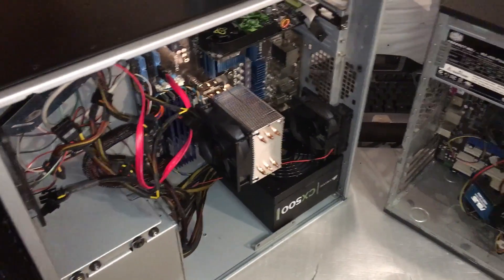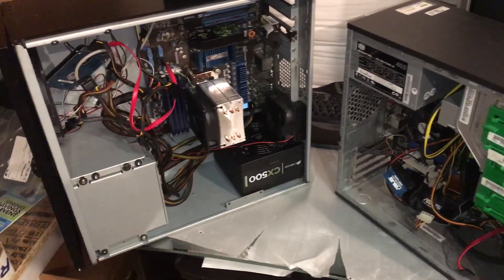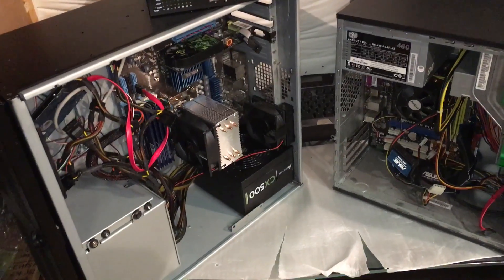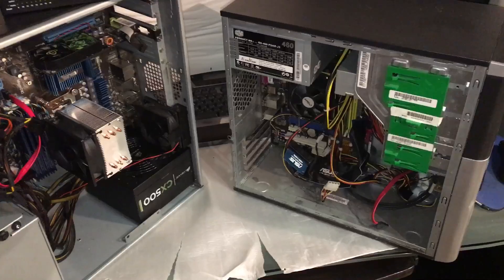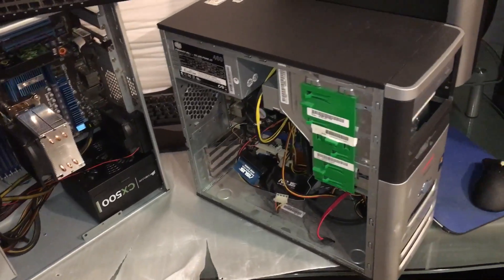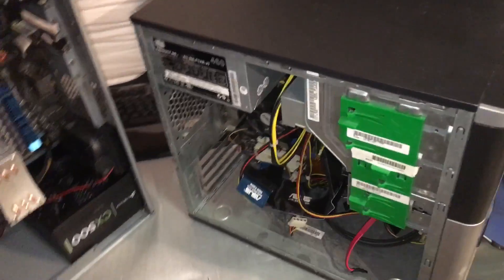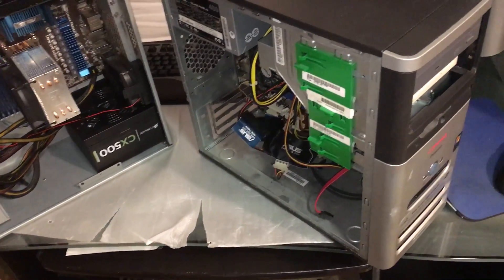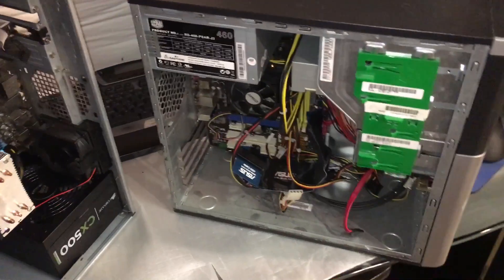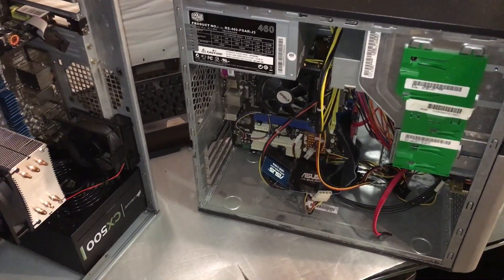Hello everyone, today is a little bit different video. I'm going to explain how everything started with just these three devices. Back in around 2006-2007, this was my first little server — I think it was an Intel Celeron or something like that, and I installed Windows Server 2003 on it and did some basic things.